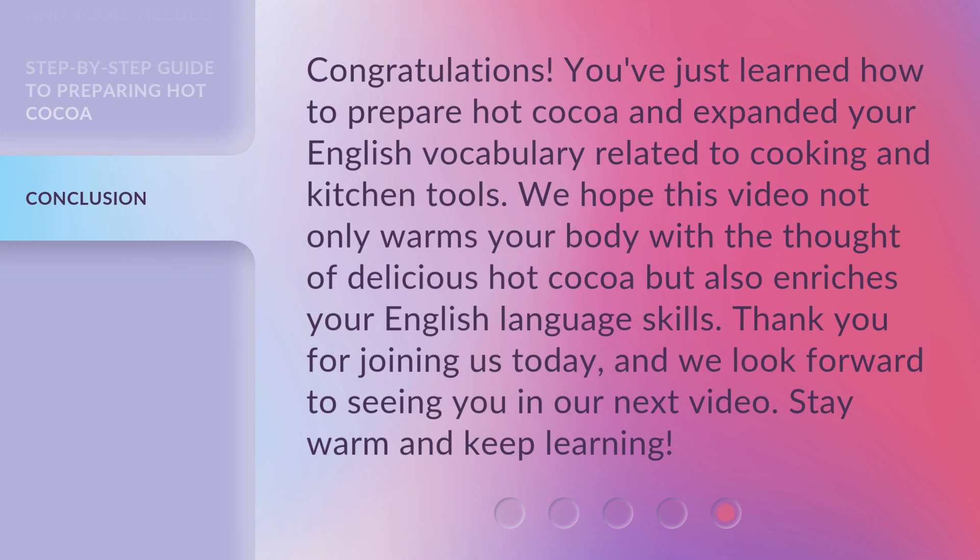Congratulations! You've just learned how to prepare hot cocoa and expanded your English vocabulary related to cooking and kitchen tools. We hope this video not only warms your body with the thought of delicious hot cocoa but also enriches your English language skills. Thank you for joining us today, and we look forward to seeing you in our next video. Stay warm and keep learning!